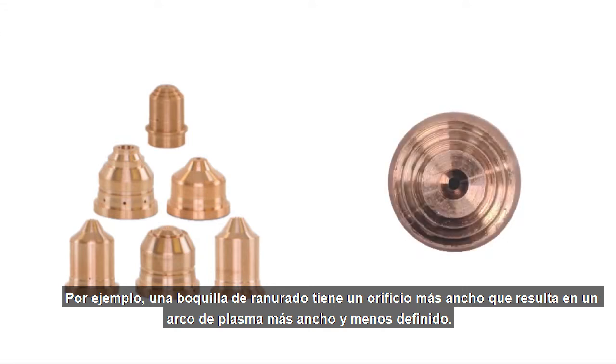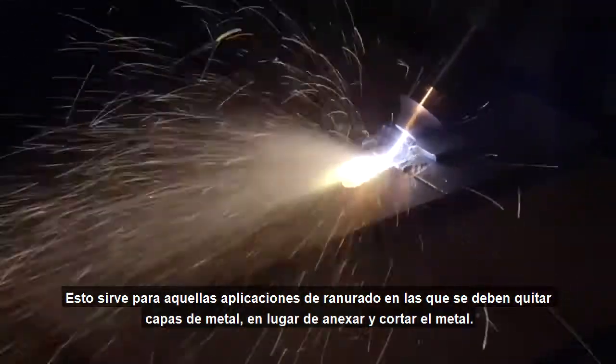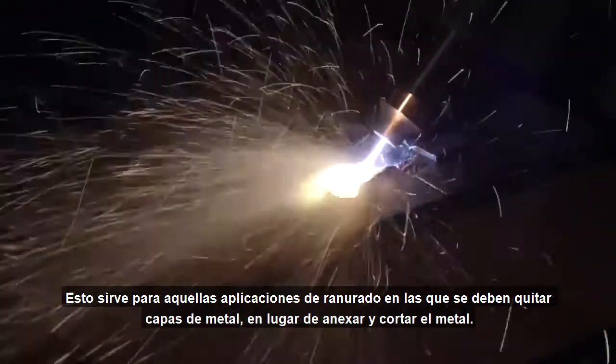For example, a gouging nozzle has a wider orifice which results in a wider, less defined plasma arc. This is effective in gouging applications where the goal is to remove layers of metal, as opposed to cutting through the metal.